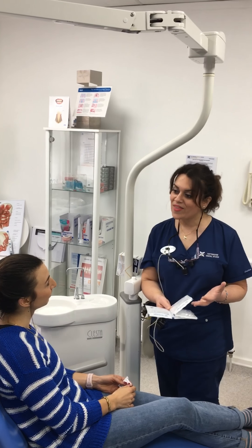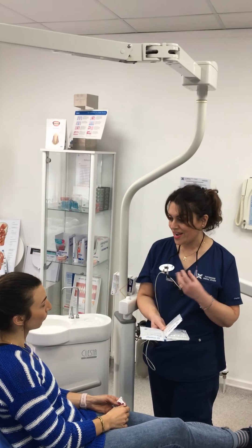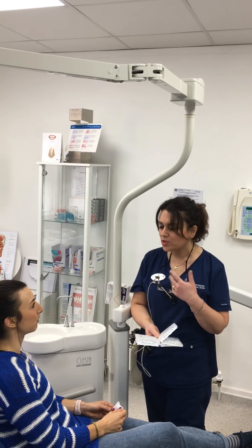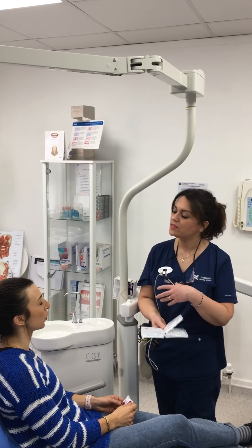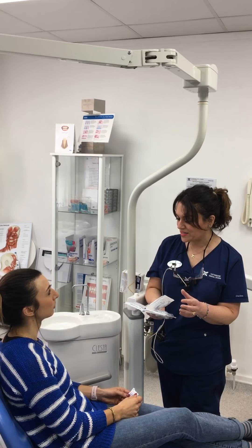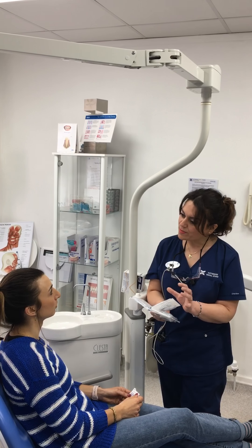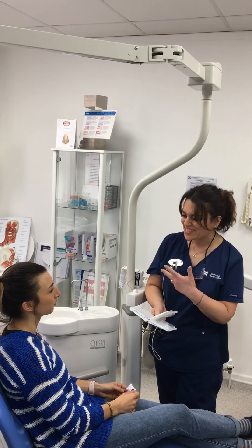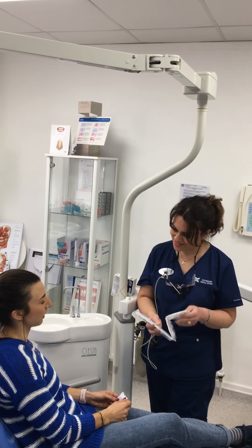Also, when you initially wear them, you might feel your phonetics is affected — you might sound a bit muffled on the phone. But you will soon adjust to it, because the tongue is a big muscle, a very clever muscle. When there's a limited amount of space in your mouth, the tongue actually adjusts to that space, so it takes a bit of time but you will adjust.